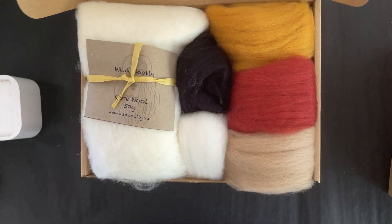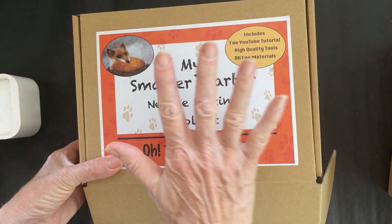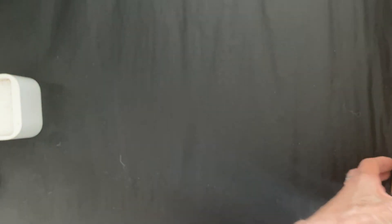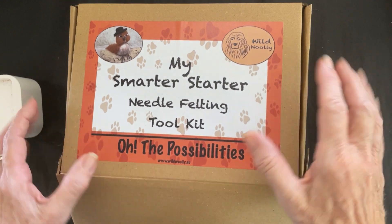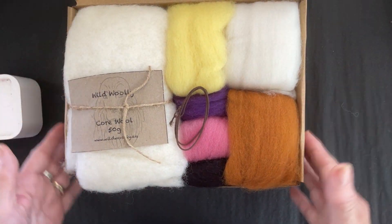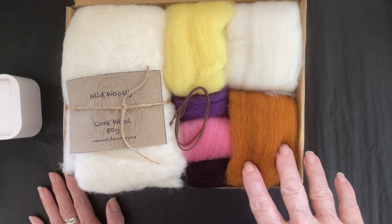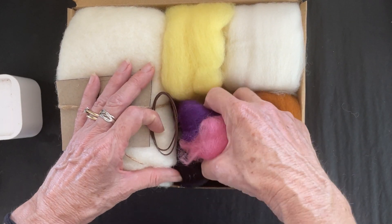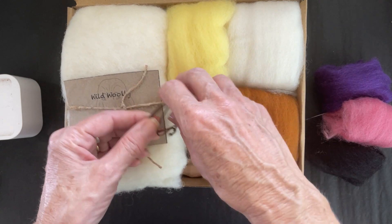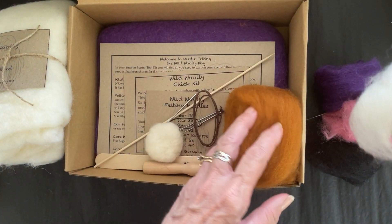That kit was so popular, but a couple of people said, 'Can I make something different to a fox?' So I put together this little chick kit, especially with Easter coming up. It's exactly the same format — another smarter starter kit. You get four different balls, 15 grams each, although the last ball is five grams, so you get a few more colors. You also get a little bit of wire and your core wool.